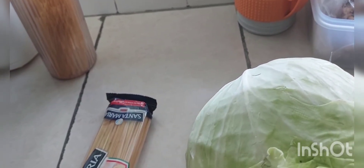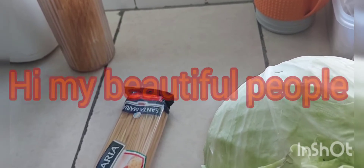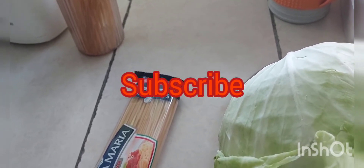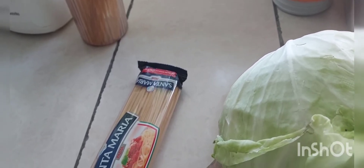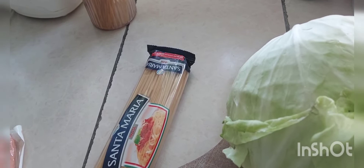Hi guys, welcome to my YouTube channel. My name is Onetina Mengo. Thanks for watching my videos and commenting. Please subscribe if you haven't. Today I'm making a very quick dinner — just spaghetti, cabbage, and hot dogs. Cooking for about 30 minutes and I'll be done.